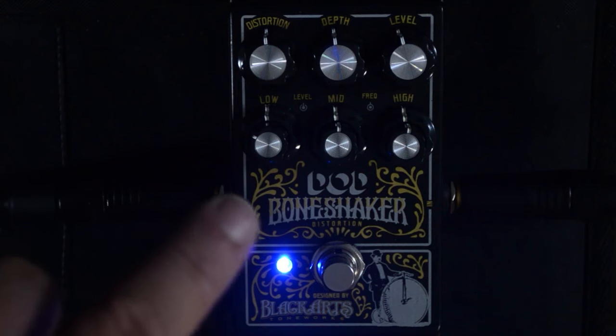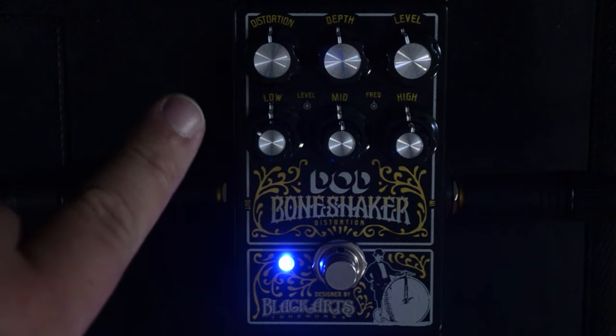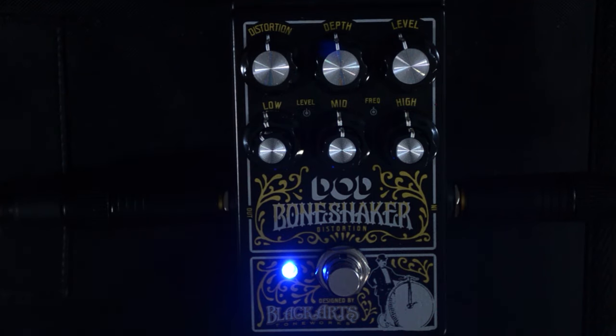The next pots we see on the pedal are dual pots, so we have an inside and an outside for low frequency, middle frequency, and high frequency. The level is on the outside, and then the inside controls the actual frequency that you're going to cut or boost. This thing sounds pretty good with everything dialed up to 12 o'clock. Let's take a listen and you can tell me what you think.